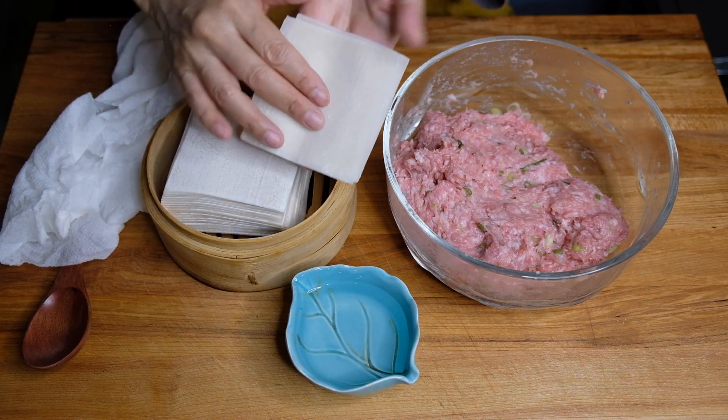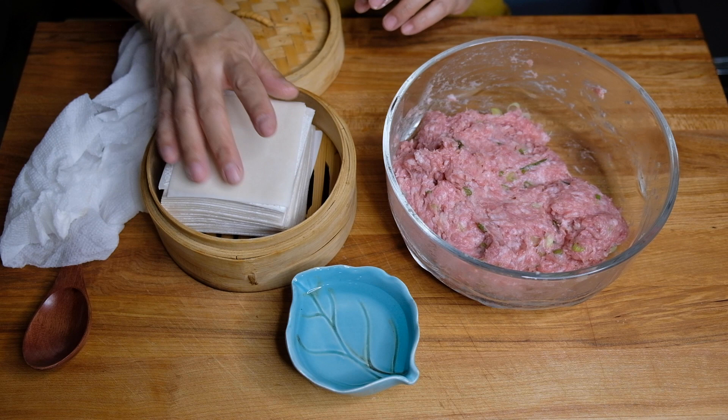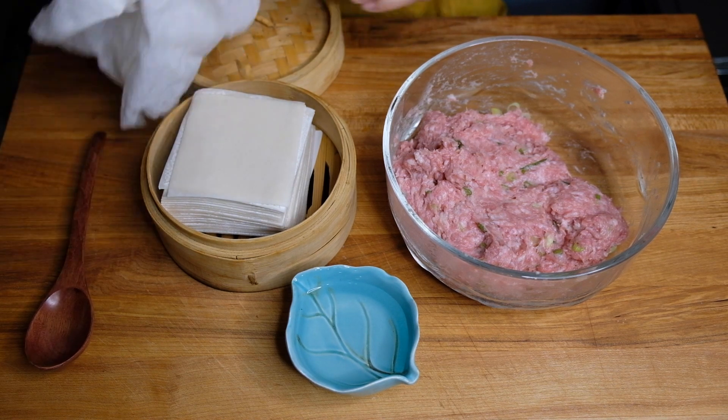For this I'm using store-bought wrappers, just because I feel they hold up better when you're boiling dumplings. I like to do a damp paper towel over the top so they don't dry out.